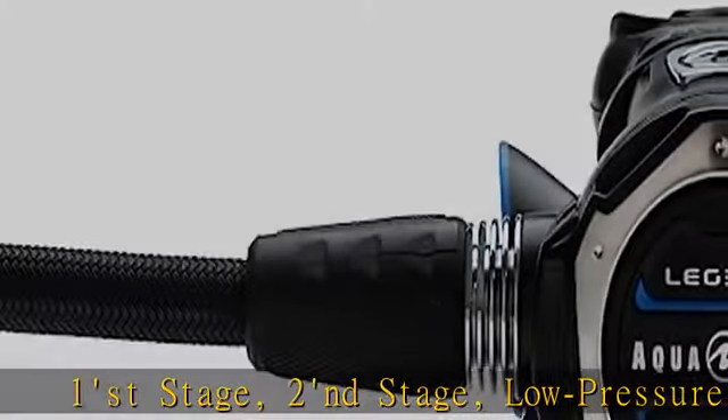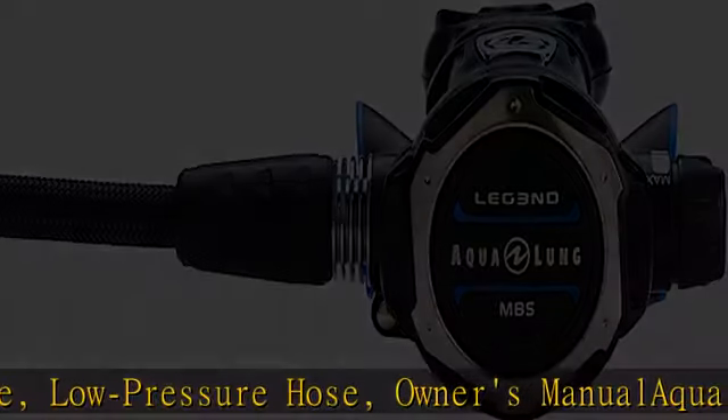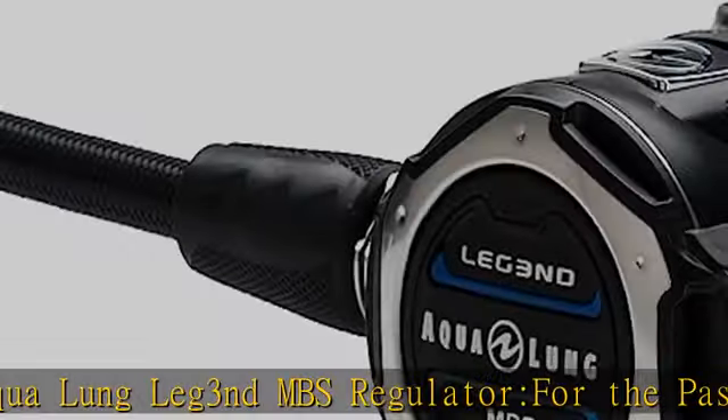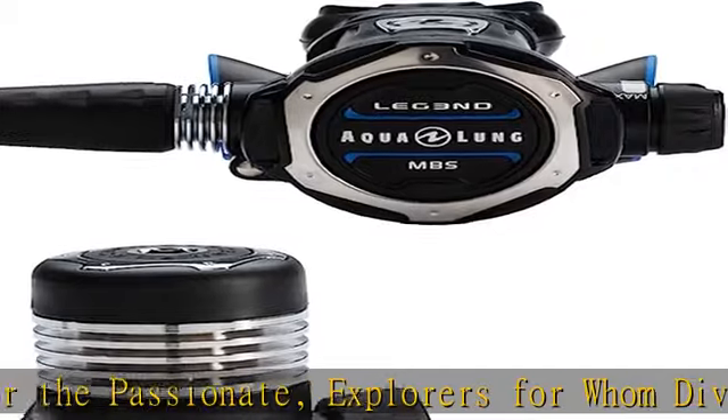Owners Manual — Aqualung Leg 3 and DMV's Regulator for the Passionate Explorers, for whom diving is more than a sport. The next generation of legend: the most advanced, innovative, and ergonomic generation of regulators ever created. Check the description to get this product today at the best price.